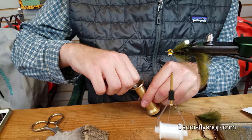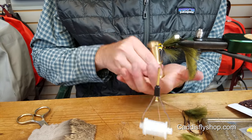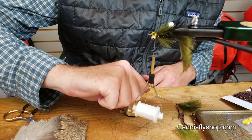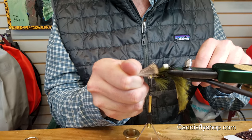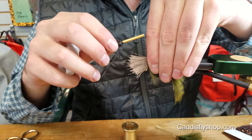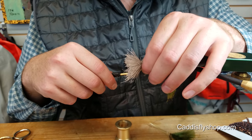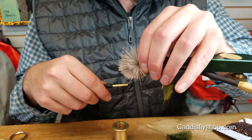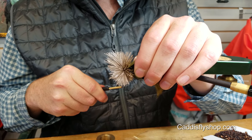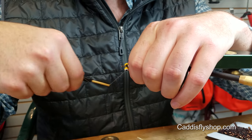Pop it in the stacker, give it a couple stacks. You can kind of measure it out — I like that marabou just a little bit longer than the deer hair. Get two soft loops. You've got to kind of spread it out with this GSP; it doesn't really want to spin. Tie it down, kind of cross your thread through that hair, and bring it forward.